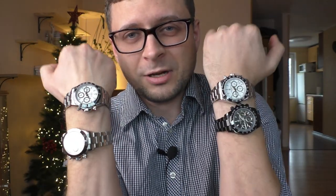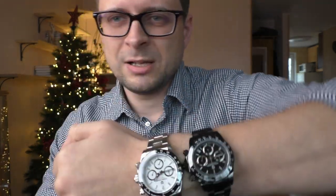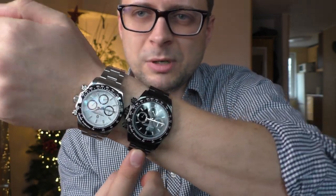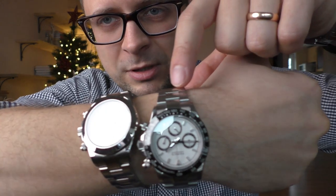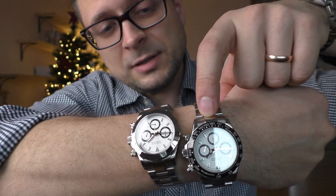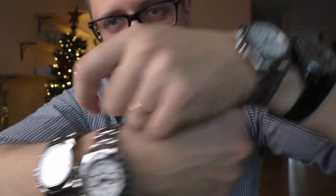Anyway, this video is not about fashion — it's about these watches: Daytona homages, Pagani Design and Parnese. I already did a review on the black Pagani Design and haven't changed my opinion. I already did a review on this Parnese with shiny bezel and haven't changed my opinion — it looks absolutely stunning. Now I want to compare it with the same Parnese but with a black bezel, and also compare that black bezel Parnese with the black Pagani.